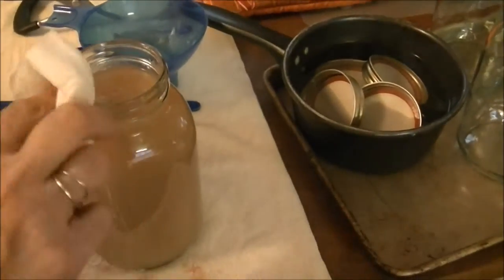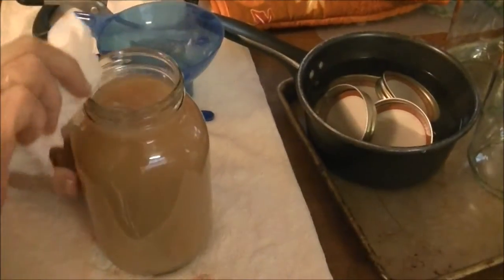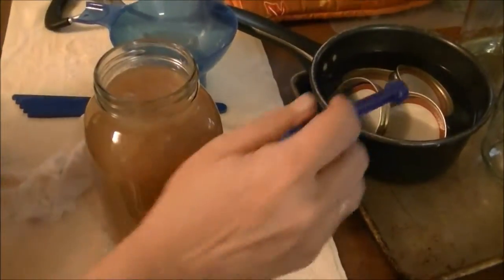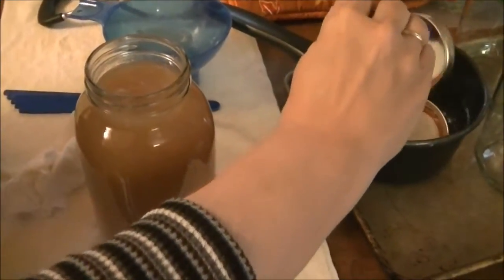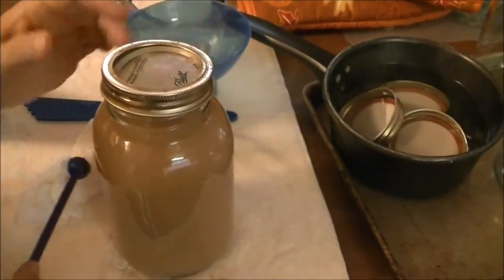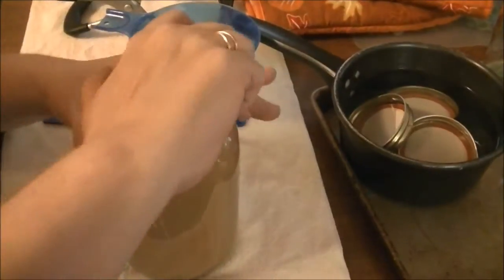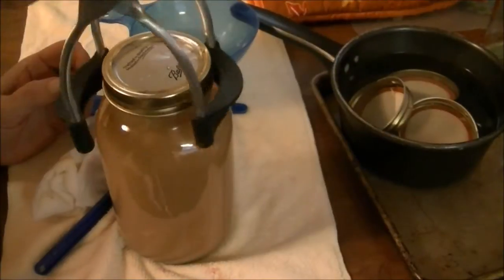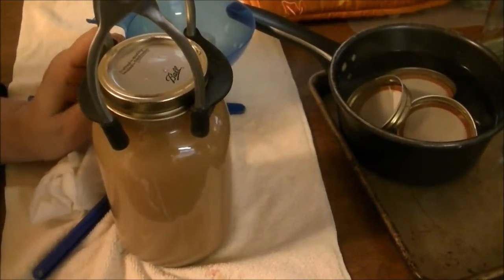Now I'm going to take a wet paper towel and wipe all along the rim of the jar. Then I use my little magnet tool to get out a lid and a ring and put that on. Then you tighten it, put it in the water bath canner, and once I get them all in there, I'll bring you back.